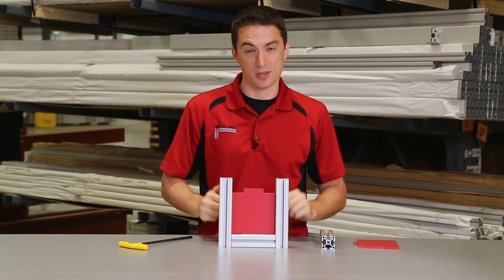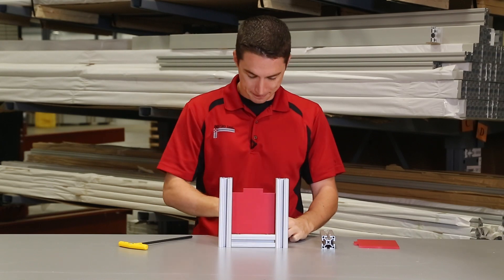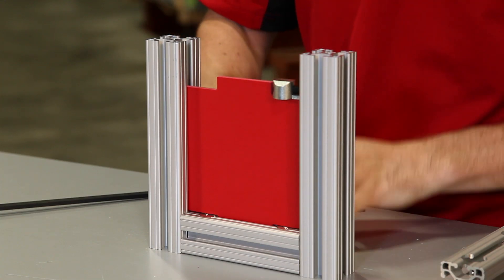As you can see, we've got a frame here started. We've got the panel notched out to account for the anchor fasteners, so we'll slide those in.